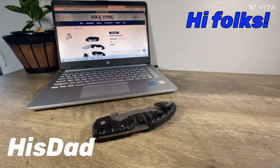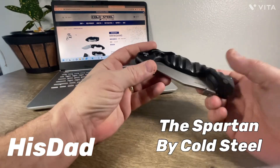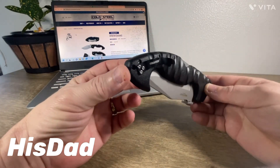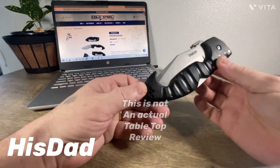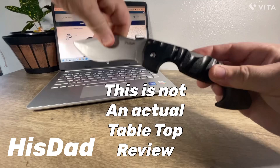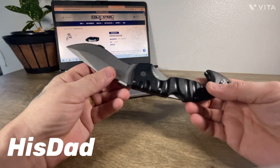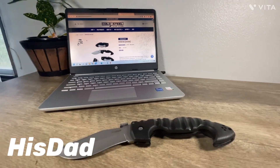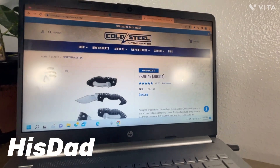Hi folks, this is his dad. In front of me I've got the Spartan by Cold Steel. I've been looking at folks doing reviews on Cold Steel for a while, and I thought to myself, why don't you pick one up and do a review? So I went over to Cold Steel — anytime, anywhere. Let's take a look at that.